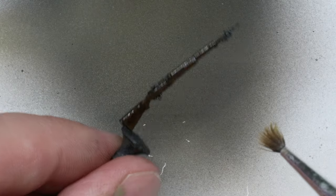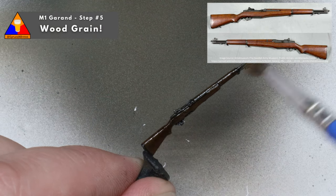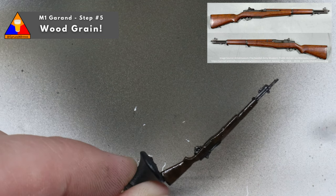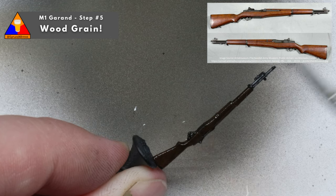We want to take a nice stiff bristle brush and very gently graze it along the rifle, going parallel with the weapon. This is going to create some nice natural streaks in the wood that look like actual wood grain. It's kind of tough to see here, but once everything dries, it's well worth this extra step.